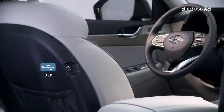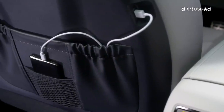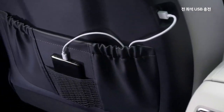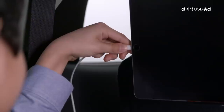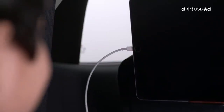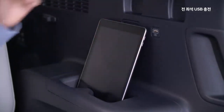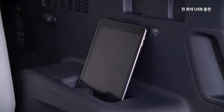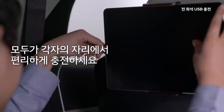2열 탑승객들은 1열 시트백의 USB 포트와 미니 포켓을 이용하여 거추장스러운 케이블 없이 스마트폰을 편리하고 안전하게 충전할 수 있습니다. 3열 탑승객들은 좌우 암레스트에서 편리하게 USB 충전을 할 수 있으며, 11인치 태블릿도 듀얼컵 홀더에 편리하게 거치할 수 있습니다. 이제 모두가 각자의 자리에서 편리하게 충전하세요.